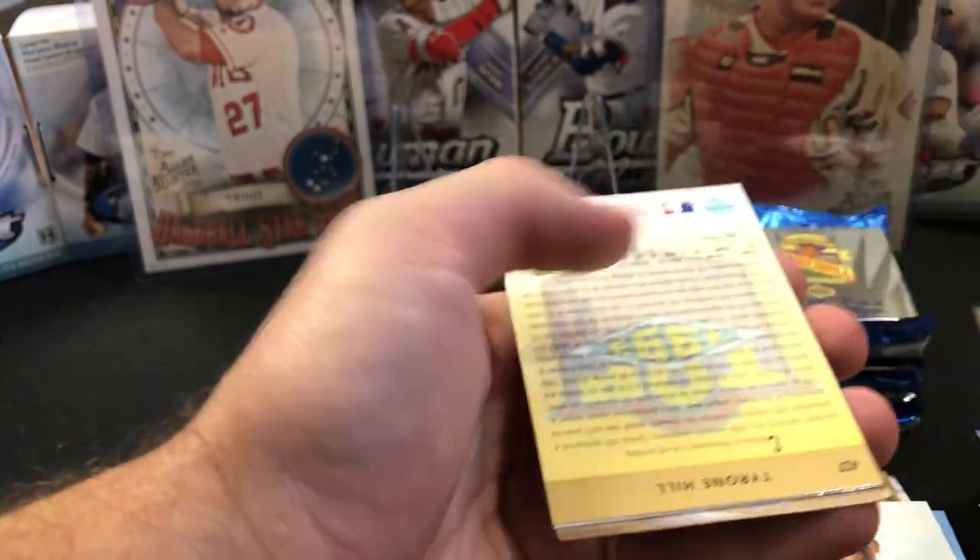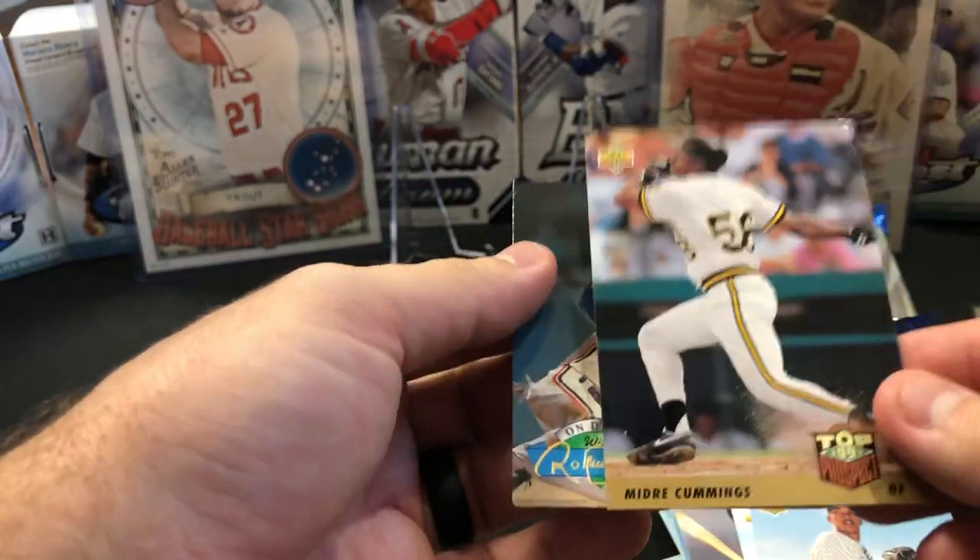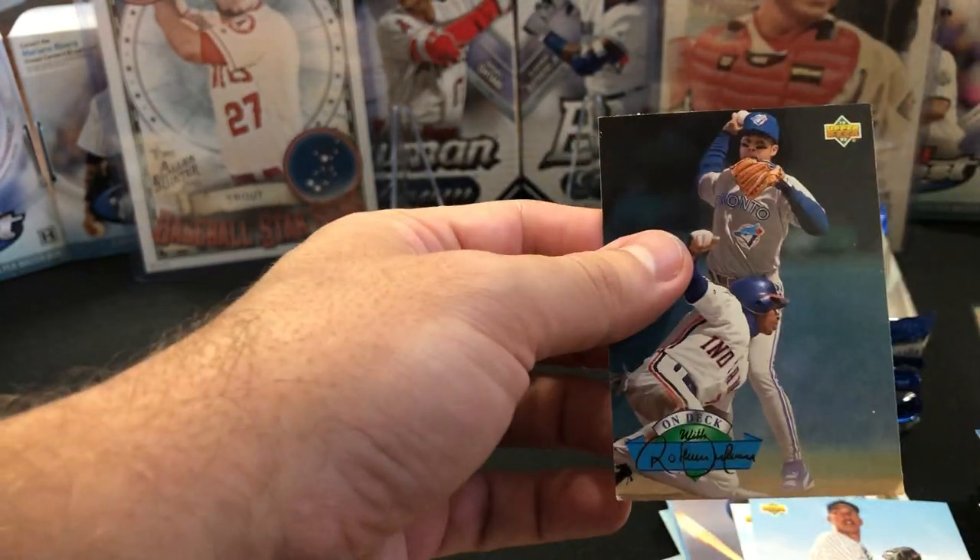Rondell White, Tyrone Hill, Midray Cummings, and a very bent corner Alomar again.